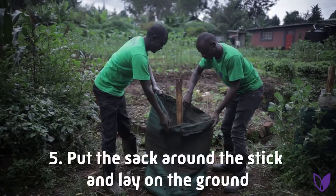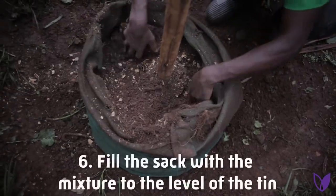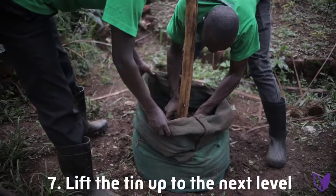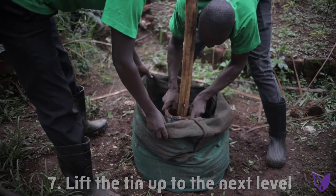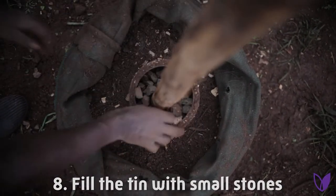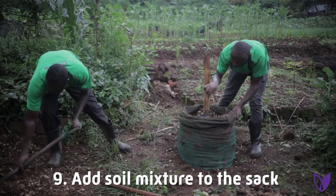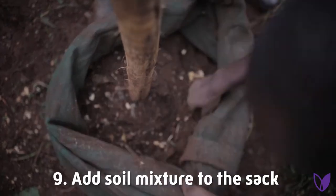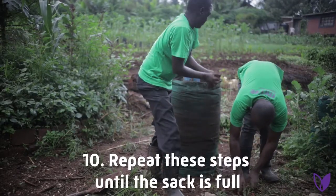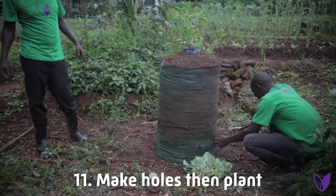Then put the sack where you have already erected the pole, and start filling the sack with the soil mixed with manure. Lift the tin up as you fill the sack with soil, then fill with stones. As you go up, you have to lift the tin and add more stones. Then add the soil in the sack again slowly by slowly until the sack is full. Repeat the same procedure. Using a sharp object, make holes then plant.